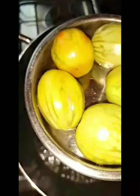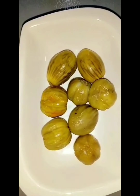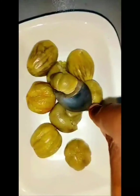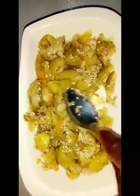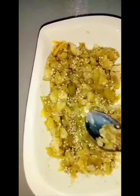Ten minutes later — I open the pot, it's boiling inside, looking good. See how soft it is! Take it out, put it in a plate, and use a fork or a spoon to mash it gently until you have all tiny pieces. Then set it aside — we're going to need it later.